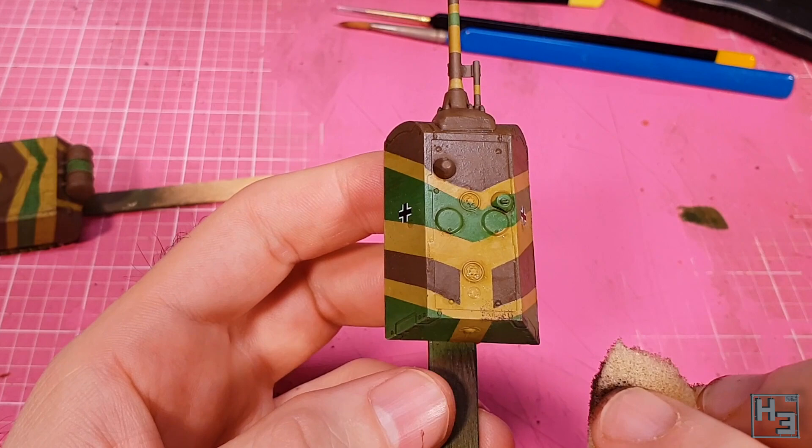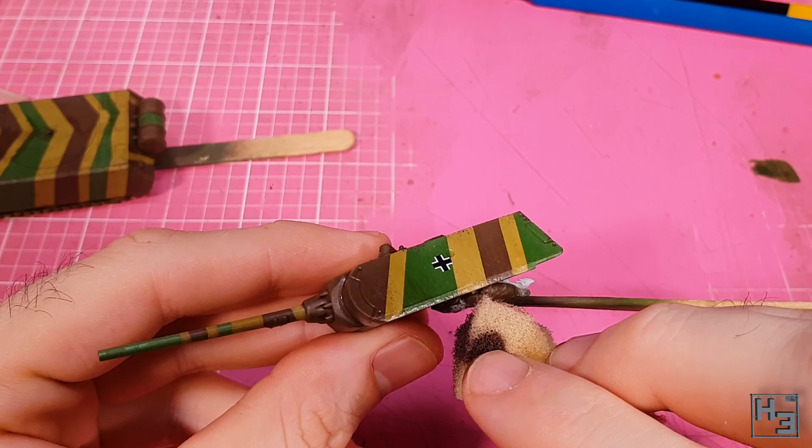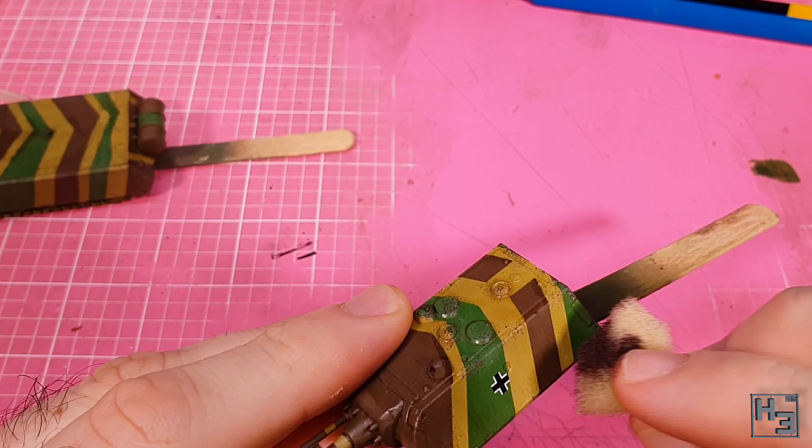This colour is a bit more brown than the mix I usually make for chipping, and because of that it's not so effective on the brown paint, but that's fine by me. It is still there, it's just fairly subtle. I like this colour and I think I'll use it again in the future — just probably not over brown.